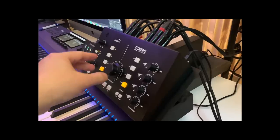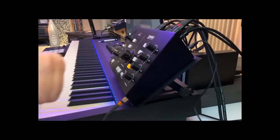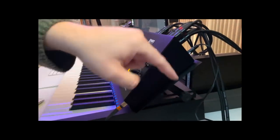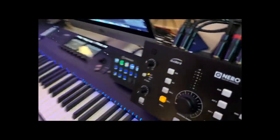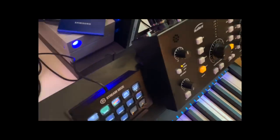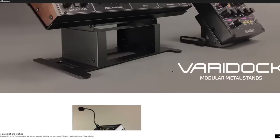Here I have my monitor controller, and because these are sticking out, I can't have it flat on the keyboard. And as you can see here, the base is actually quite small. You can see that it doesn't take up much space compared to a lot of other stands, which is kind of cool. Let's take a quick look here at the Varidoc website.